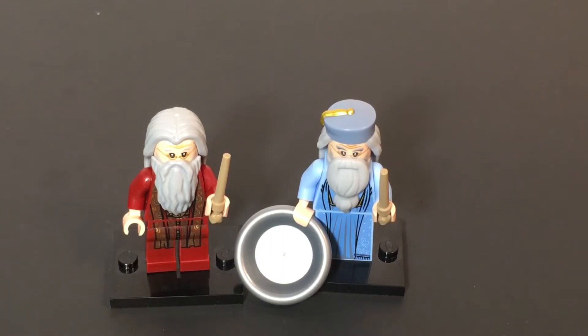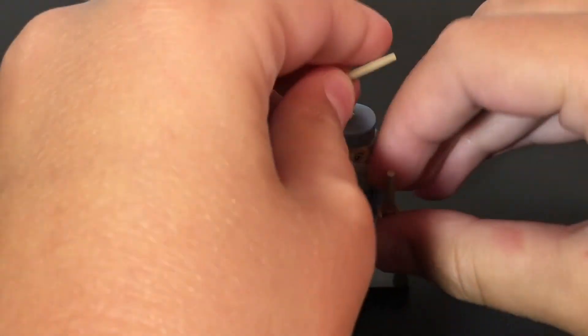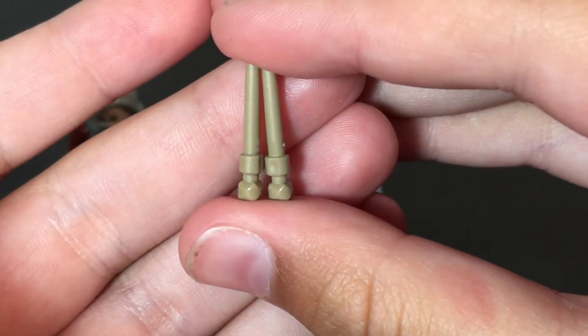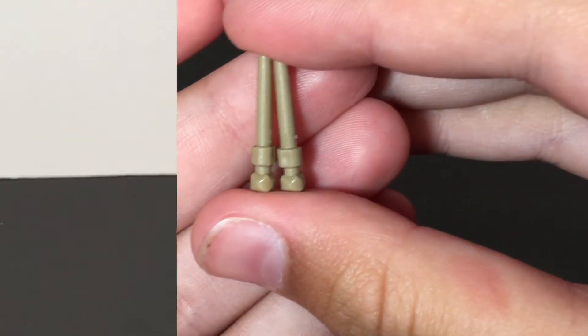First off for the similarities: they obviously both have the same wand. It is the same wand because all the molds are exactly the same, and it is in the exact same color. This was kind of an obvious note, but that is one of their similarities.